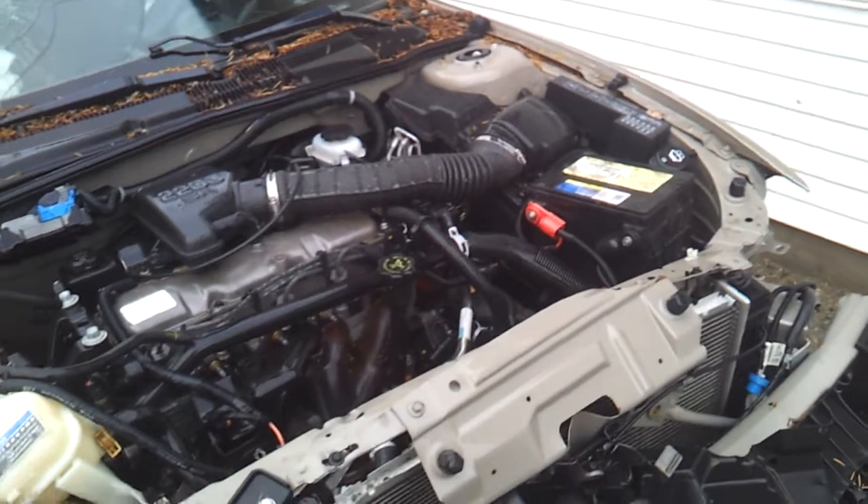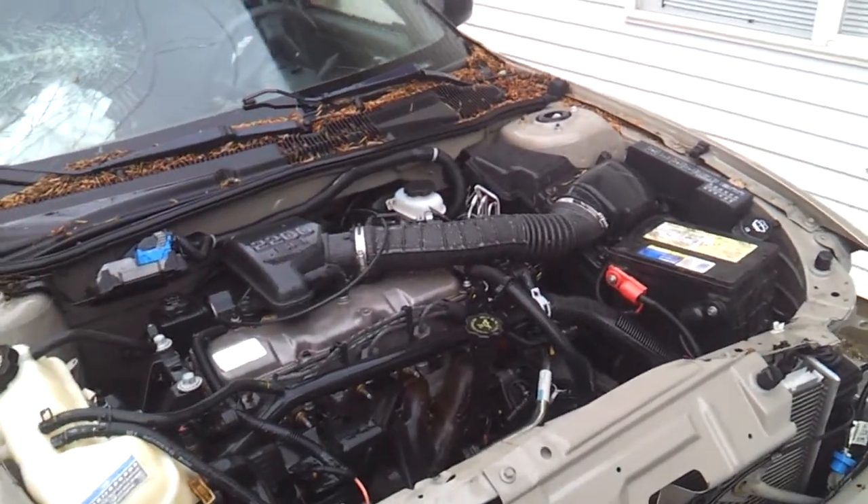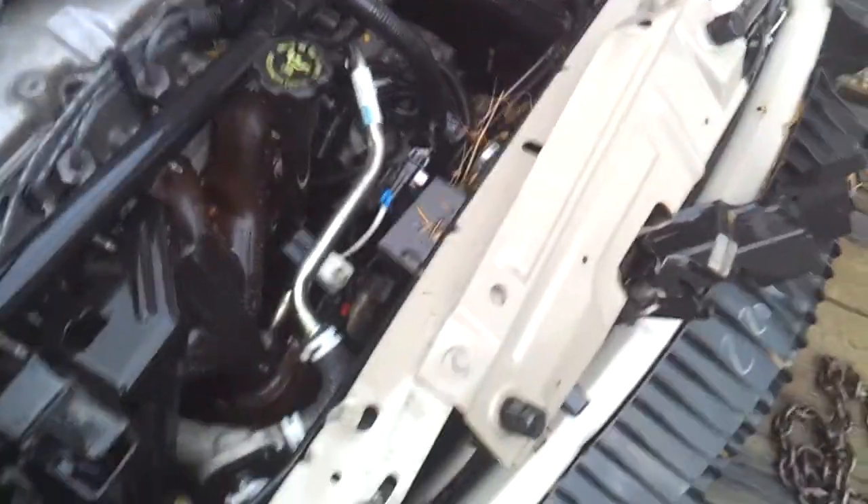The guy we got the car from thought it was nuts to consider starting it. However, I don't see any reason why it won't start, so we're going to try. It's got a battery in it, it's got oil in it — no antifreeze obviously, but who needs antifreeze? Going to roll down the window here.